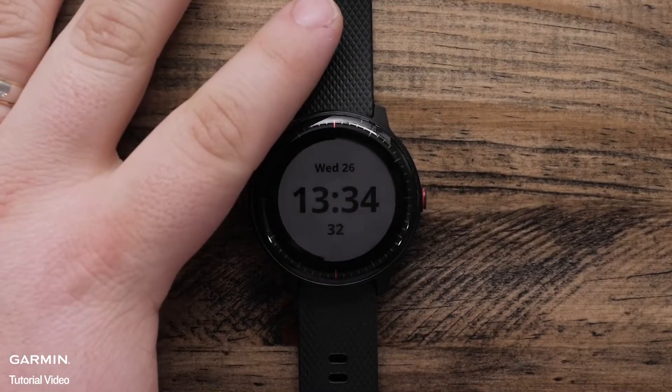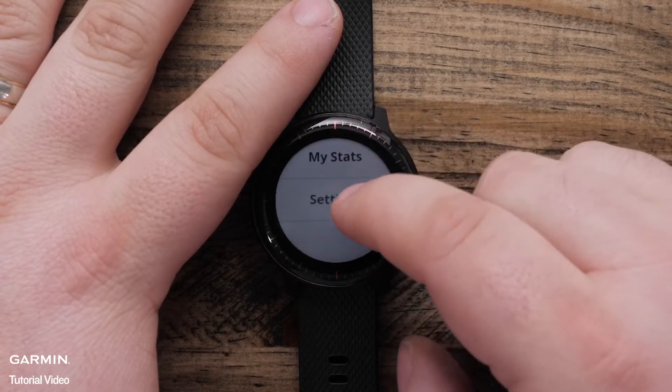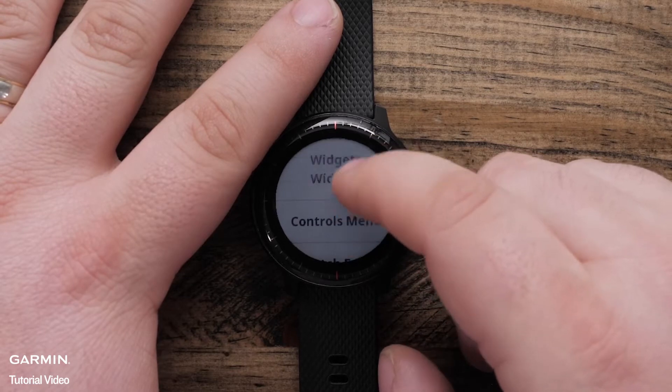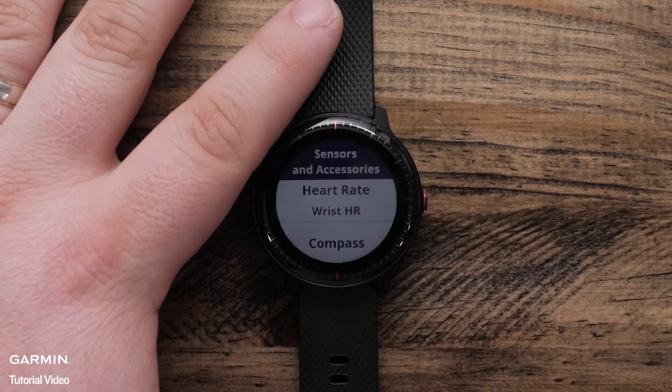Press and hold the screen to access the menu. Swipe up and touch Settings. Swipe up and touch Sensors and Accessories. Swipe up and touch Compass.